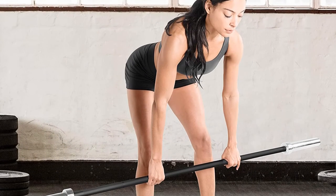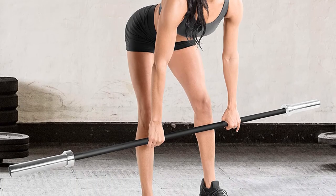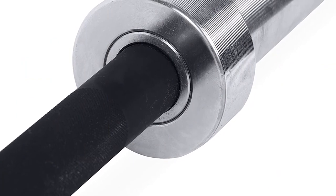Still, pay attention that the bar has single marks, compared to most options on this list. All in all, choose this barbell in case you don't work with heavy weights but still need a versatile option for your home gym.